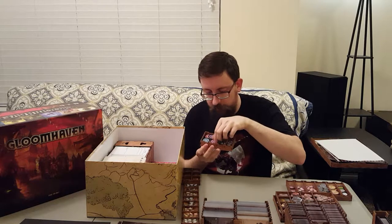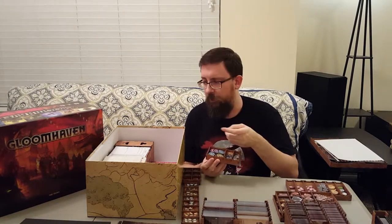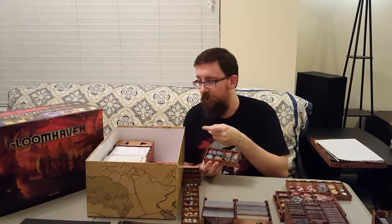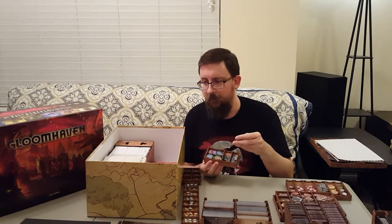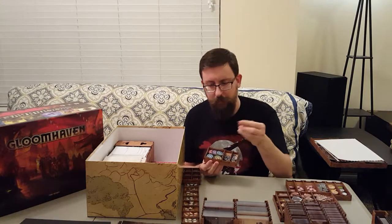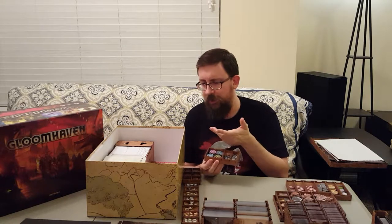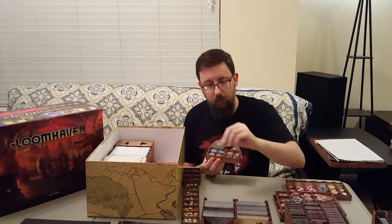Over in this corner there's a little tray. These little circles are for summon creatures — you can summon familiars and different little creatures. The rat character is like a psychic rat rogue type that can summon a rat swarm. Some characters can summon a magic ally or spirit, or the tinkerer has a little decoy robot thing that goes out and takes hits. So you'll use these to move summon creatures around on the board, with tracker tokens for them.